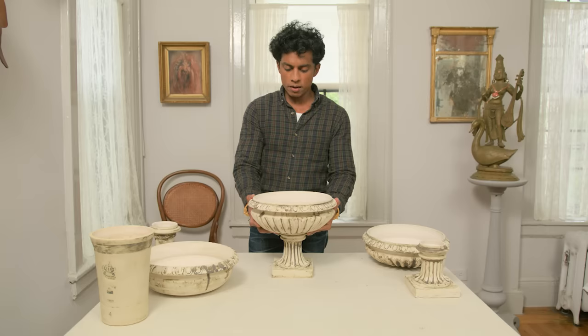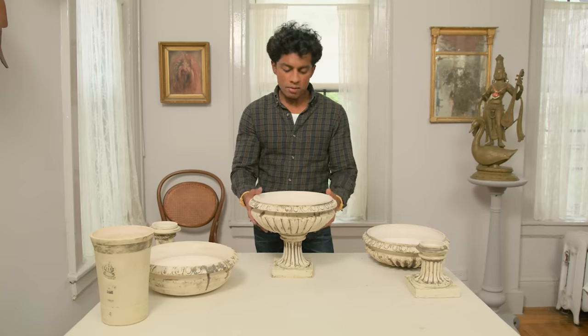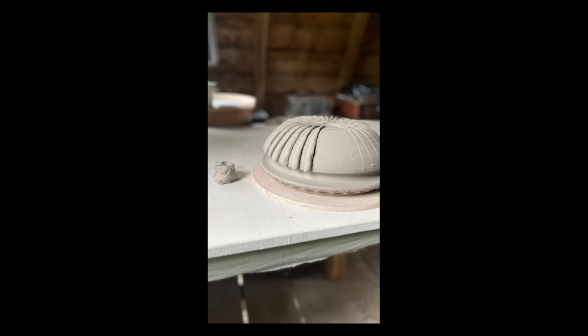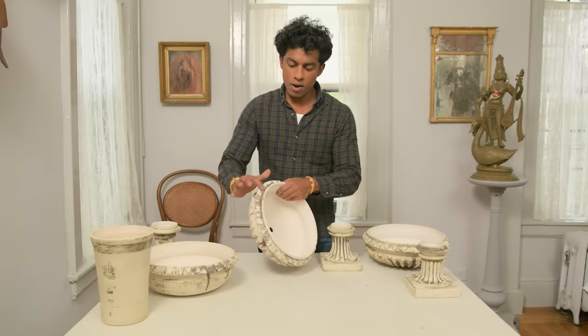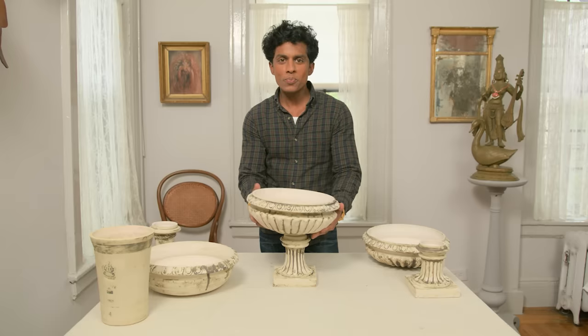That was kind of a game changer for me, because when I was thinking about making this in one piece it seemed almost impossible, but when I realized I could make it in two pieces it was very doable. So I'd never made one before — I decided I would throw the bowl part on the pottery wheel, and then by hand add these segments around the base of the bowl and around the rim. I also threw a column shape for the pedestal and stuck it onto a square base, then added these ribs. I was so pleased with how they turned out that I ended up making four in total.